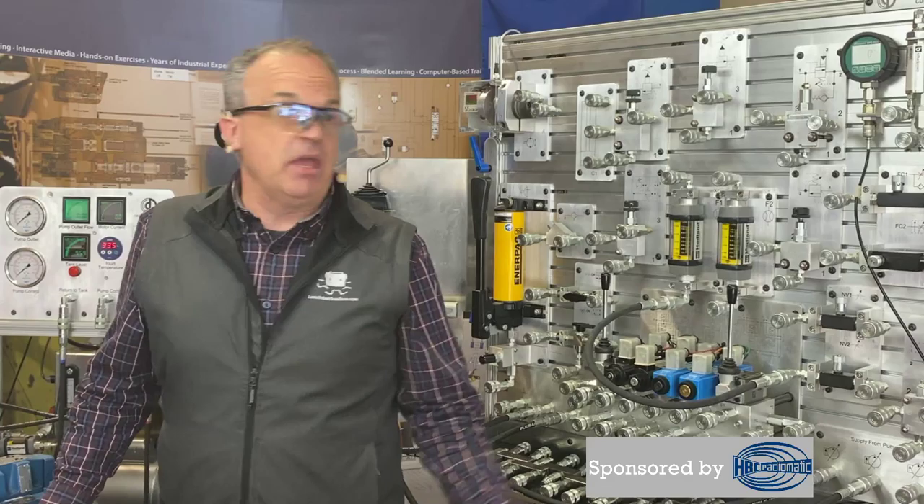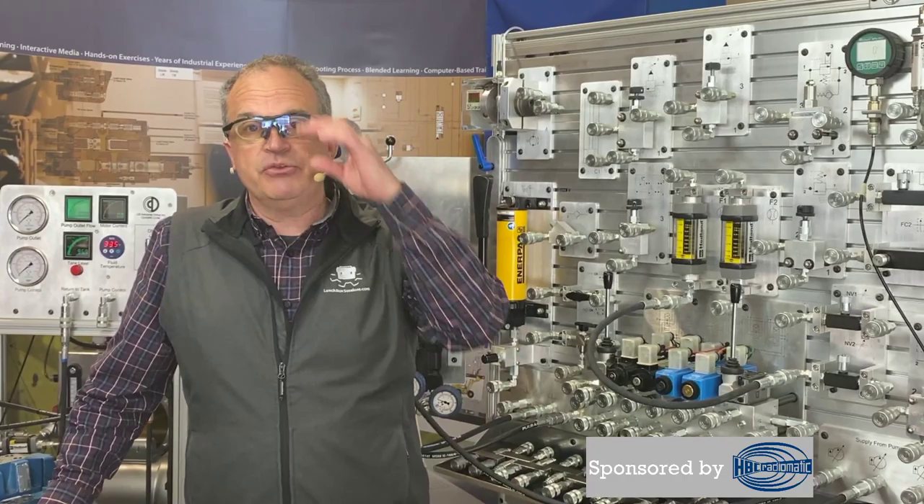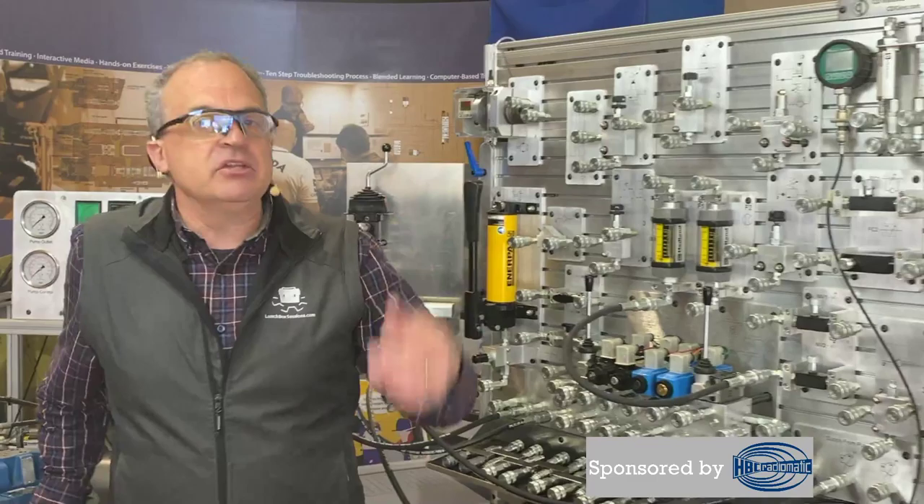Ivan will be moderating from the Lunchbox Sessions logo in the chat. Instructor Mark, who is isolating as many of us have to do right now, will also be there with the wrench icon next to his name, chiming in to help answer questions. This is our second time on YouTube Live, so we're slowly getting used to how things go. We welcome your feedback on the sound, lighting, video quality, and how we're running these sessions.